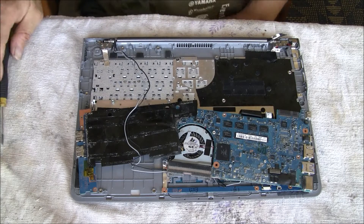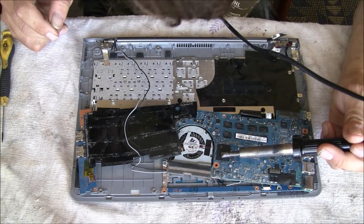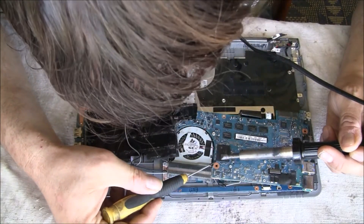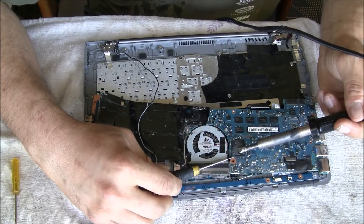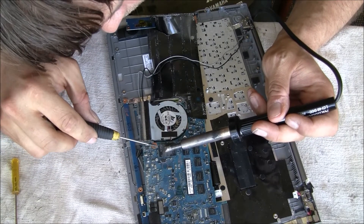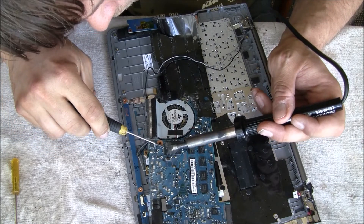I looked up the internet and found the forum notebookreview.com where people had the same problem before, and found the solution to take out the ISSD Express cache chip from the mainboard. My solution first was just to never shut down the computer but to keep it on suspend to RAM, because then it still starts within seconds. But it needs a lot of electricity — if you don't use it, it still drains the battery.